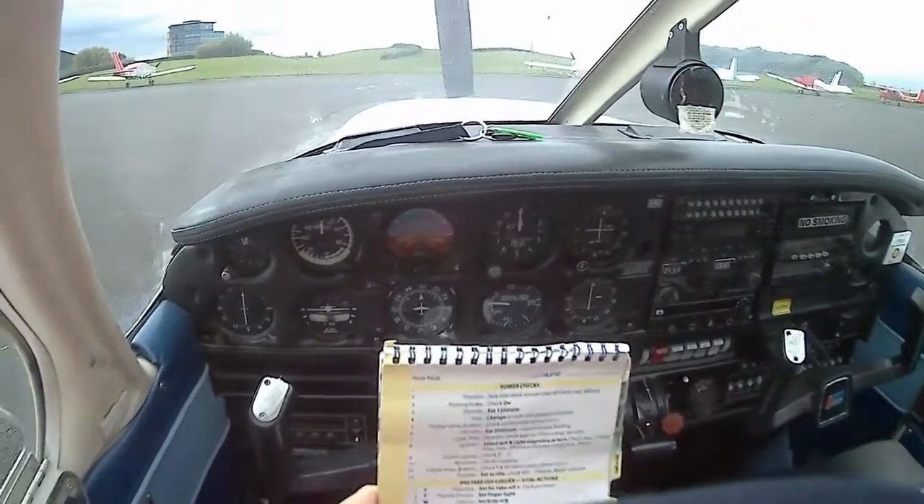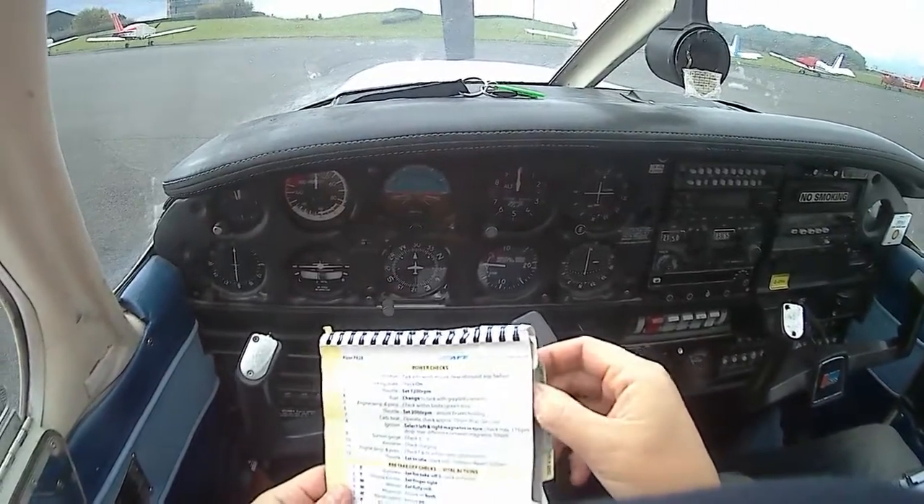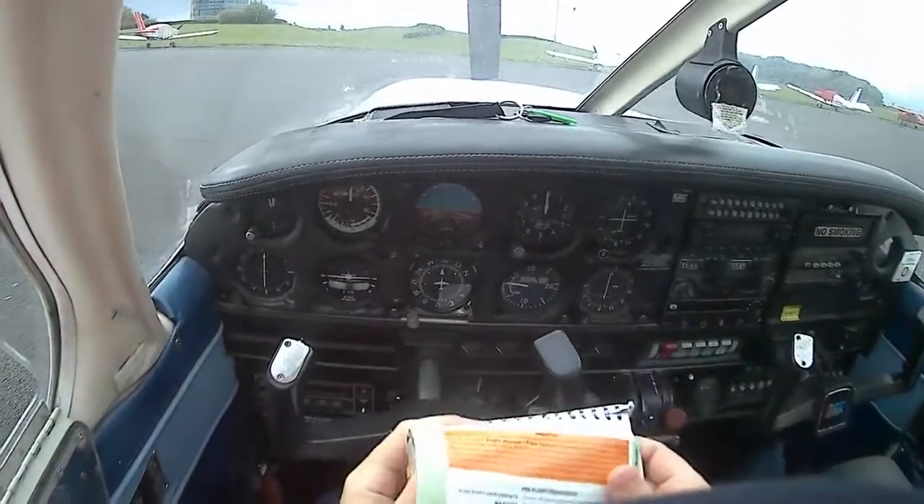I can see a book now. I can see a little bit of a book now.